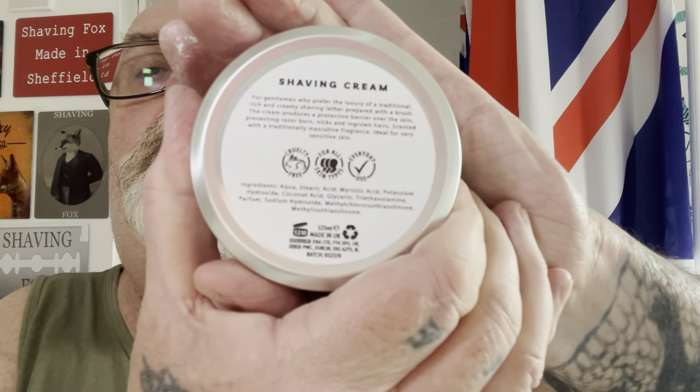The soap we're using today is from Reggie's Razors. It's more of a cream than a soap but it's a lovely, really fresh scent to it. It says: shaving cream for gentlemen who prefer the luxury of traditional rich and creamy shaving. The lather prepared with a brush - the cream produces a protective barrier over the skin preventing razor burn, nicks and ingrowing hairs. Scented with a traditional masculine fragrance, ideal for very sensitive skin.